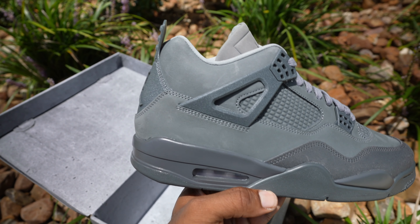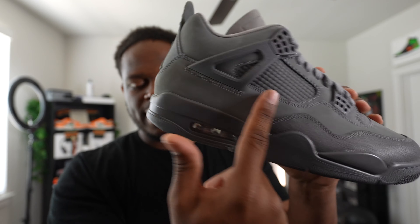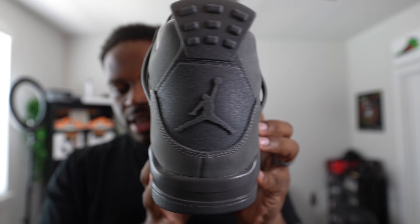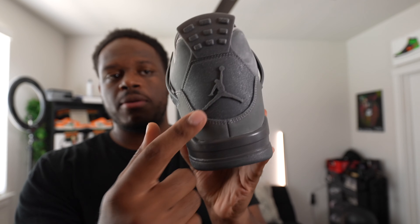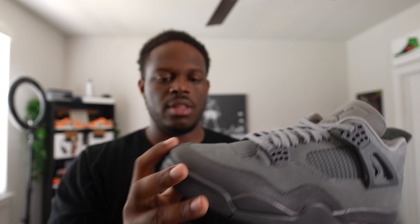On the side, you don't get any net in here. On the traditional Jordan 4, this would be a plastic material netting, but here it's a new nubuck material stamped in the shape of the netting. The wings have that concrete cement-type paint splatter on there, same for the back. For the bottom, it's all gray with a lighter gray Jumpman on the bottom.